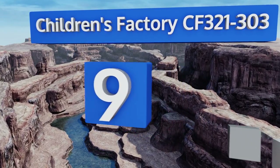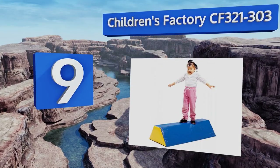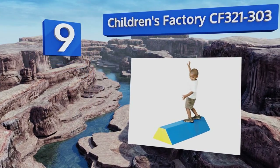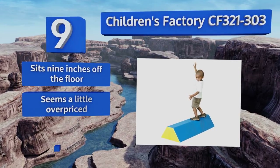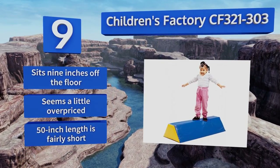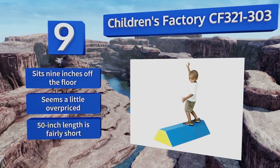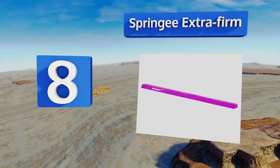At number nine, the Children's Factory CF321-303 helps toddlers master their coordination in a safe way, with an extra wide base and a soft cushioned covering to prevent any injuries. Your kids can try more challenging exercises without fear of getting hurt, even if they fall. It sits nine inches off the floor, but it seems a little overpriced and its 50-inch length is fairly short.